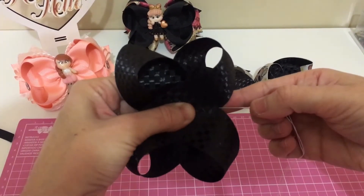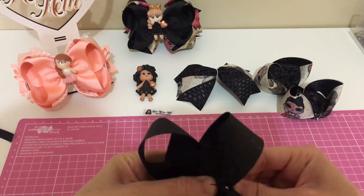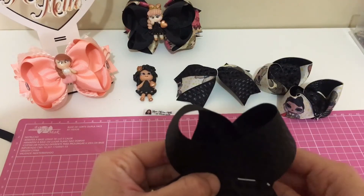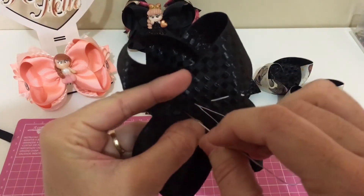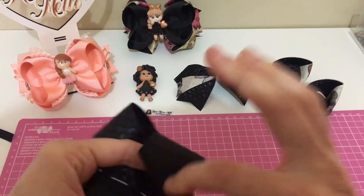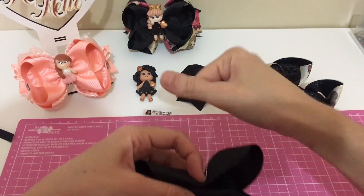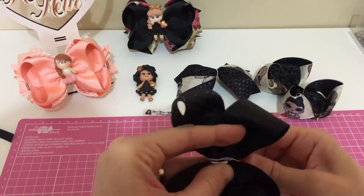Agora a gente vira do outro lado, segura bem firme e vamos alinhavar. Seis pontinhos. Um. Dois. Três. Quatro. Cinco. Depois eu vou mostrar o ponto pra vocês. E seis. Um, dois, três, quatro, cinco, seis. Vamos franzir e dar duas voltas. E vamos dar o arremate.